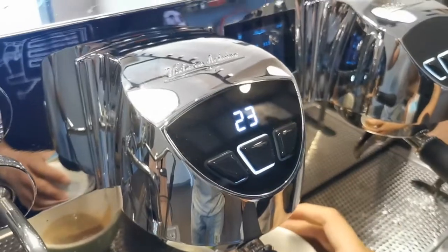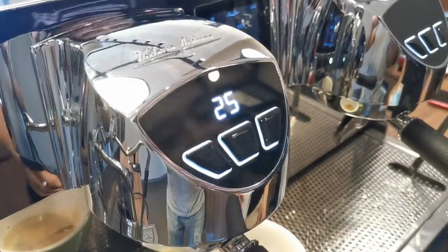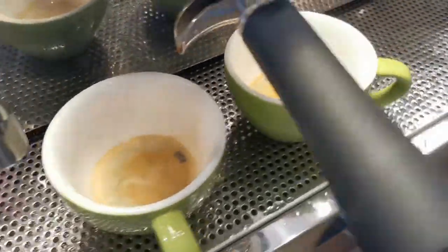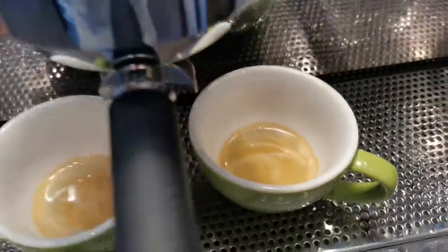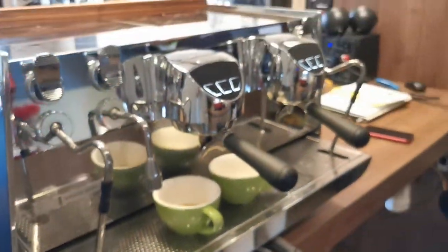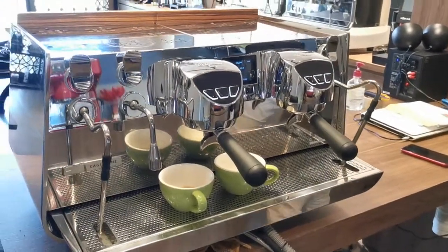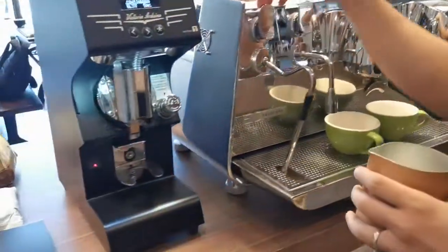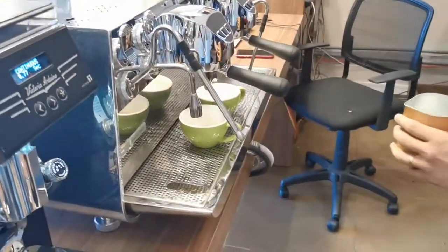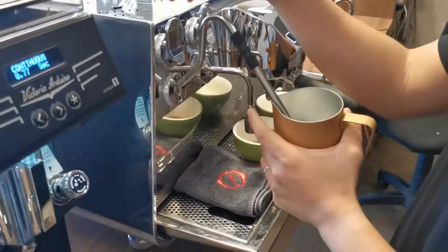We're going to take around 25–30ml — this should be around 25–30ml right here. Normally we push and pour, but now we just need to press a button.